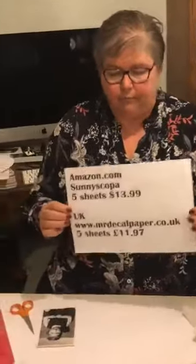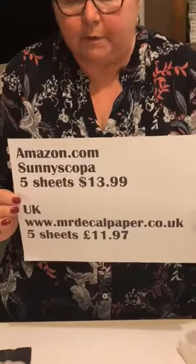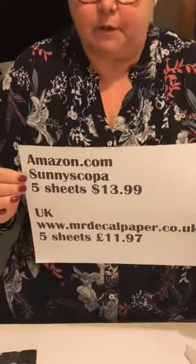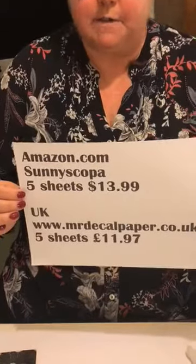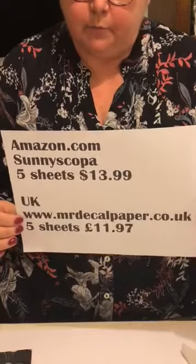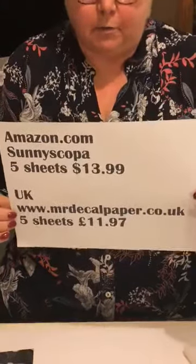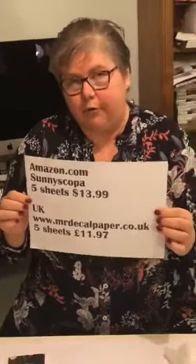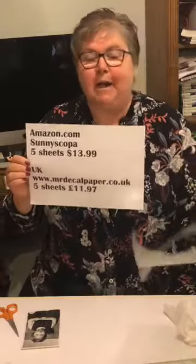Somebody wants to know how much they are — here's where to buy them from and here's how much they are. In America they're from Sunny Scoper, five sheets for $13.99. In the UK they're from Mr Decal Paper — mrdecalpaper.co.uk — five sheets for £11.97. As I say, I wasted three of my sheets because I didn't know I couldn't put them through the laser, so I was royally miffed.